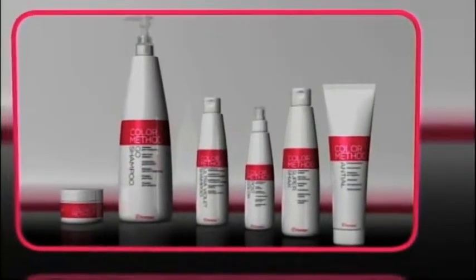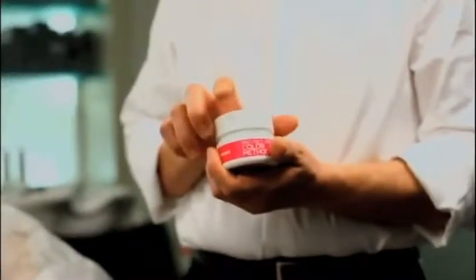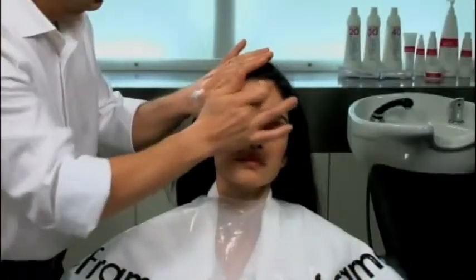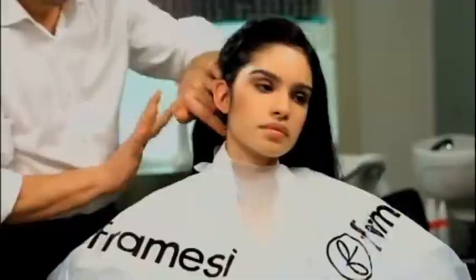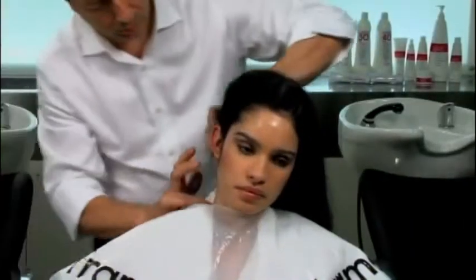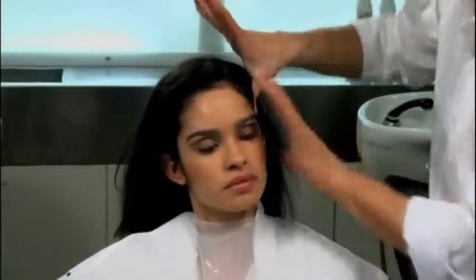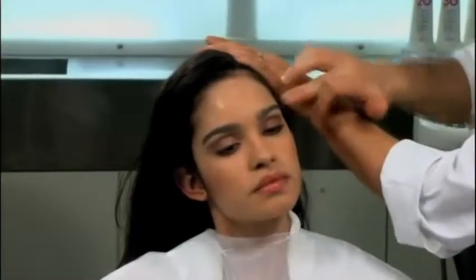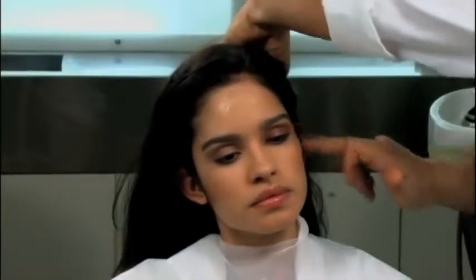Framesi Colour Method is carried out in three phases. Phase 1 – Protect Cream, a barrier cream against staining. Before colouring, we apply Protect Cream around the hairline and on the tops of the ears. This moisturising cream with a glycerine base forms a protective film which won't drip and which protects even the most sensitive skin. At this point, we can proceed to colouring.